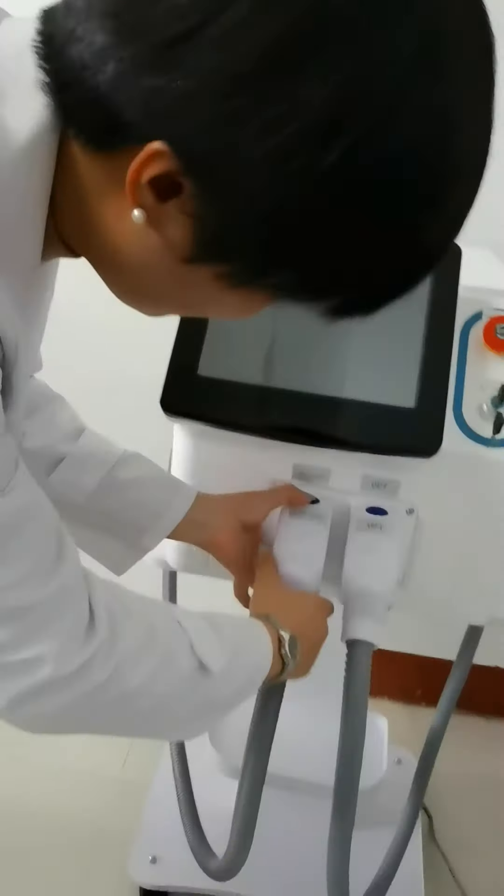How to connect the handle? Let me show you. You need to press the blue button, press it and take the handle off. When you want to connect it, you need to align it using the strings. If the handle is connected successfully, you can hear a click — that shows the handle is connected. The two handles connection method is the same.